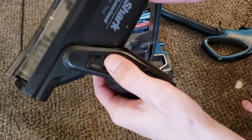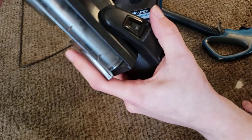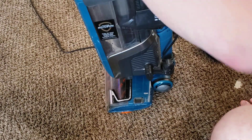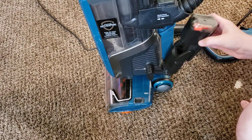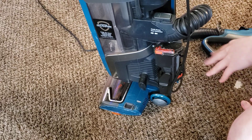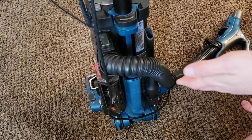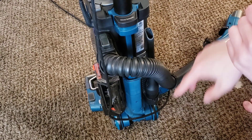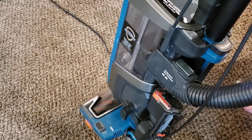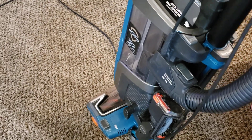One thing that is nice is that you can press this and flip this up, which allows you to store the turbo tool on board the machine — you can click that in right there. Now, unfortunately, there are only two attachment spots, so you can't have your crevice tool, your dusting brush, and your turbo tool all at once. You have to pick two of them. That's a little annoying, but not fairly atypical.